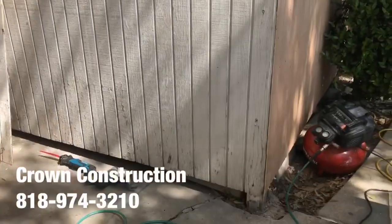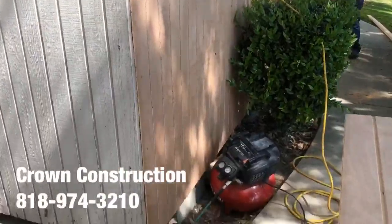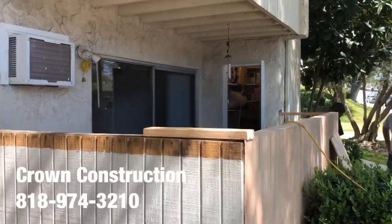In good condition, we'll also do this one — you have to replace this side. Here's the panel. Again, patio enclosure.